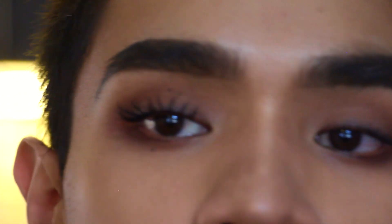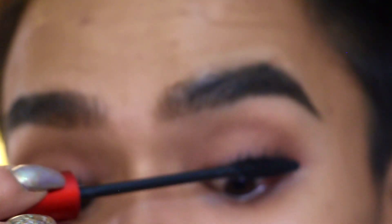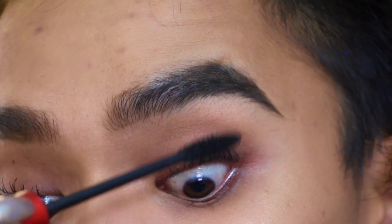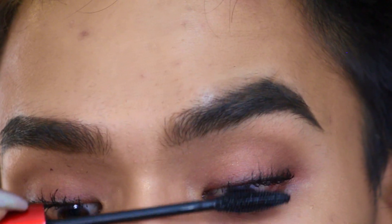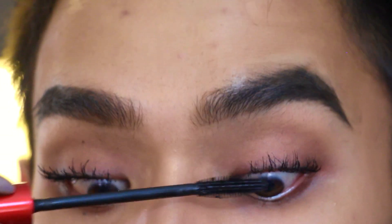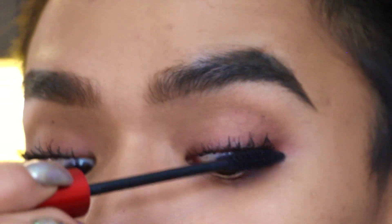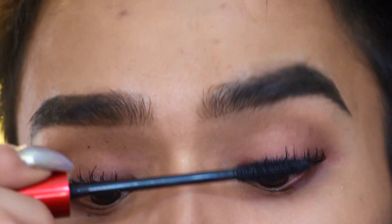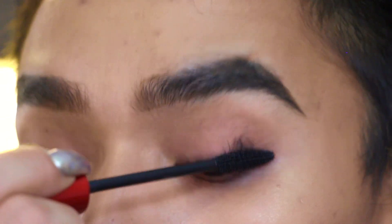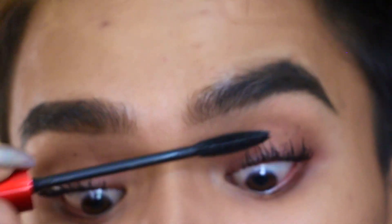Any mascara you get on your lid, leave it there. We're going to wait for that to dry a little bit, then work on the other eye. Taking the Smashbox Super Fan, getting it right at the root, getting the corners, and remember to always get the backs of them. Then go right back forward, twirling your brush to get a little more product, build up that pigment, and make sure you're really wiggling to coat every lash.